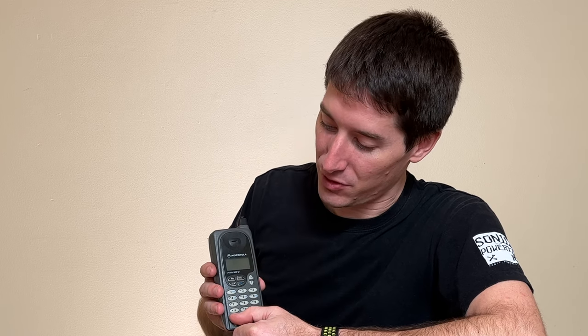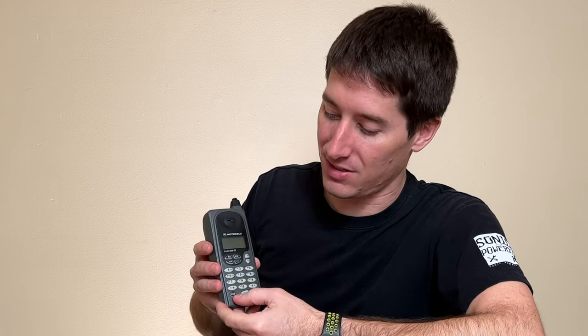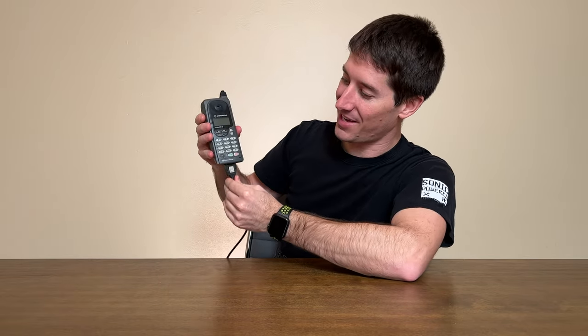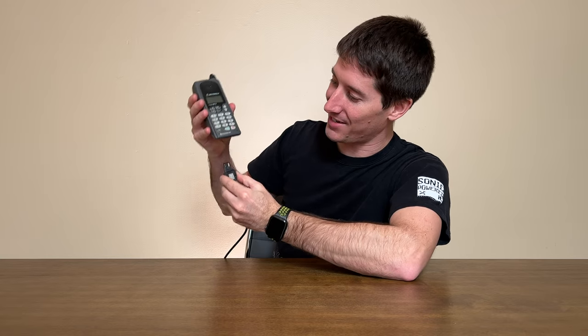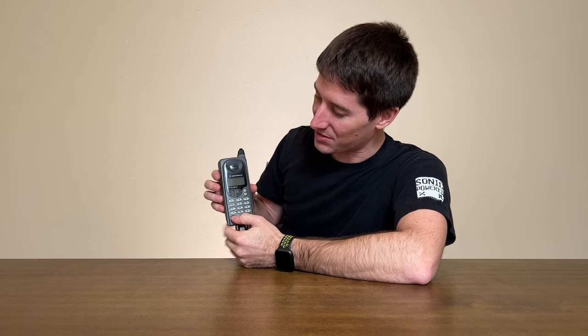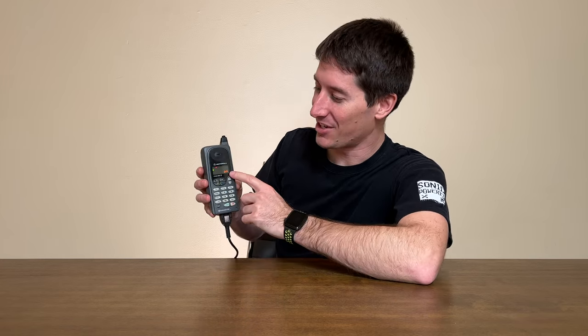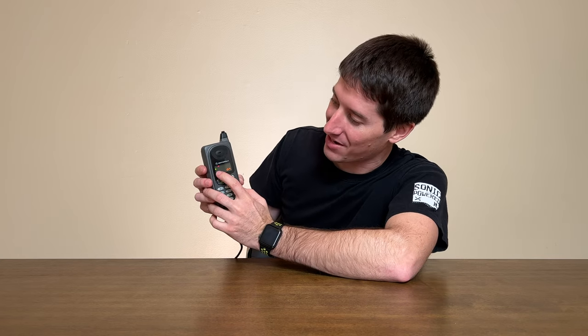Let's power this thing up and check out some of the features. I do think it's going to need to be plugged in — and yes, it no longer holds a charge at all. So we'll plug in our 8-pin Motorola charger. You guys remember the great lock on these things; they couldn't come unplugged unless you squeezed the sides and pulled. We've got the beep when it plugs in and the battery indicator flashing to show it's charging. Let's hear that startup sound — very Russian in its sound stylings. A beep and now the phone is on.